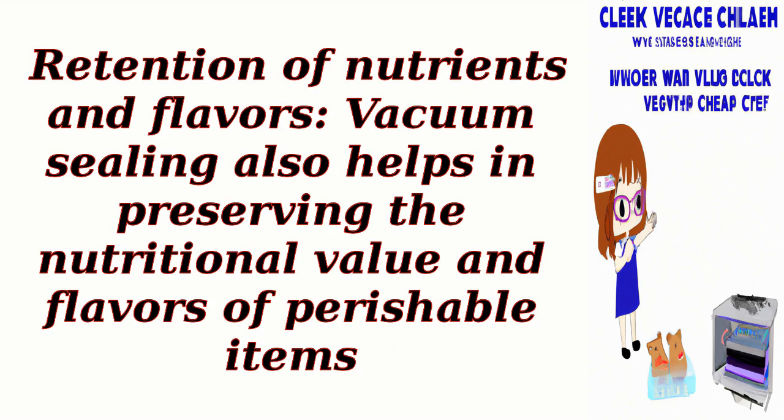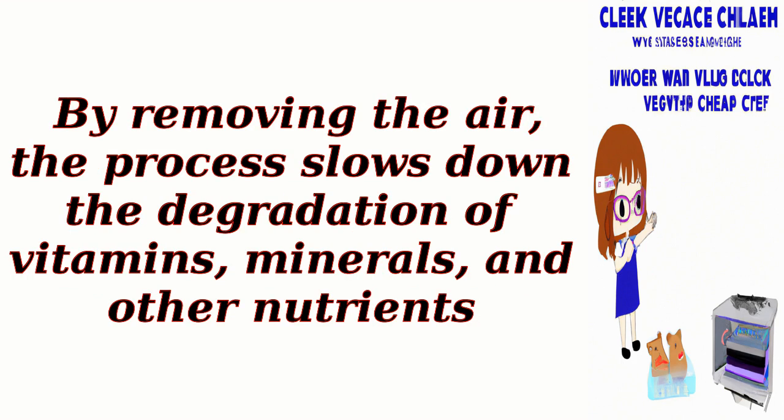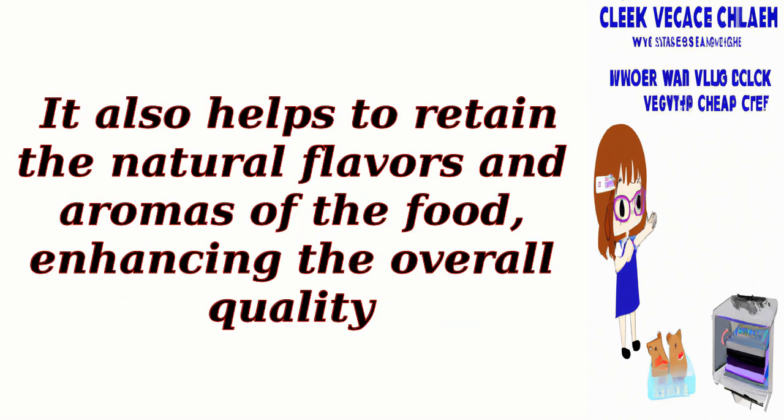Retention of nutrients and flavors: Vacuum sealing also helps in preserving the nutritional value and flavors of perishable items. By removing the air, the process slows down the degradation of vitamins, minerals, and other nutrients. It also helps to retain the natural flavors and aromas of the food, enhancing the overall quality.